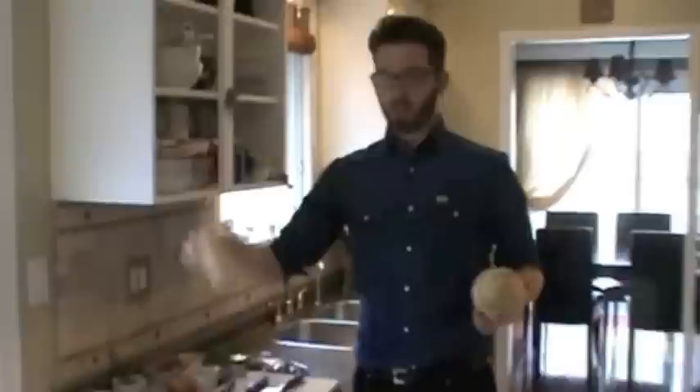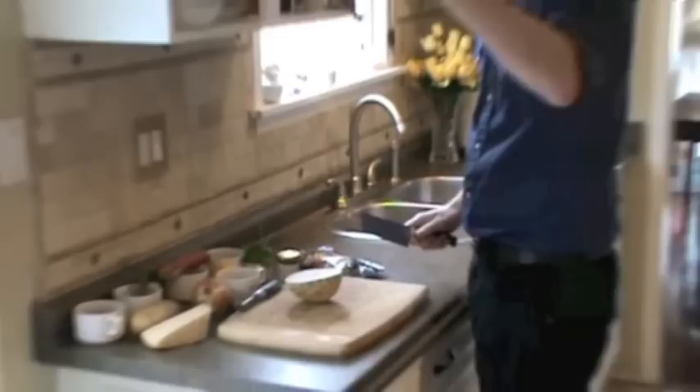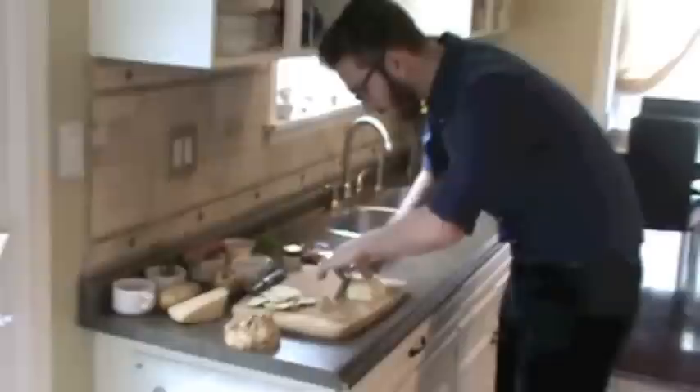First I'm going to do a celery root puree — basically it's going to be kind of like a mash, but a little bit different. I've got some parmesan here, just a couple of shavings. I'm going to use half a celery root, one medium-size Yukon Gold potato, some fresh thyme, and half an onion. It has a nice, mild celery flavor. You don't have to be fancy because it's going to be pureed anyway.